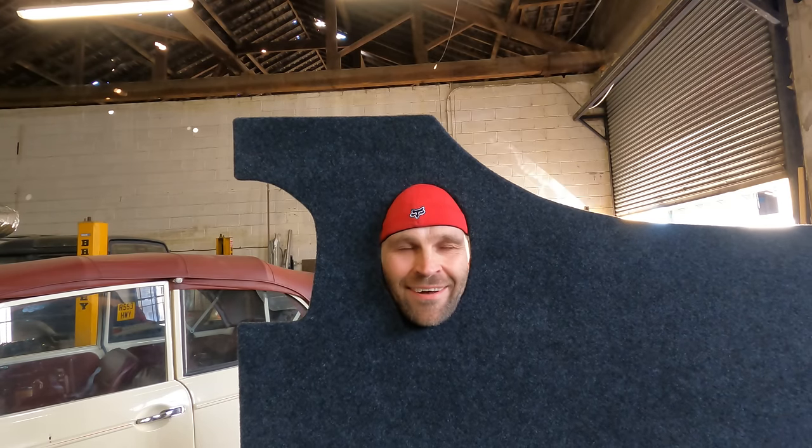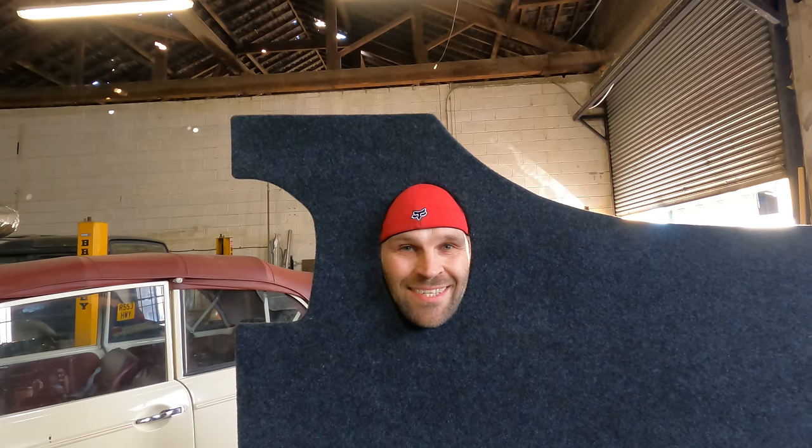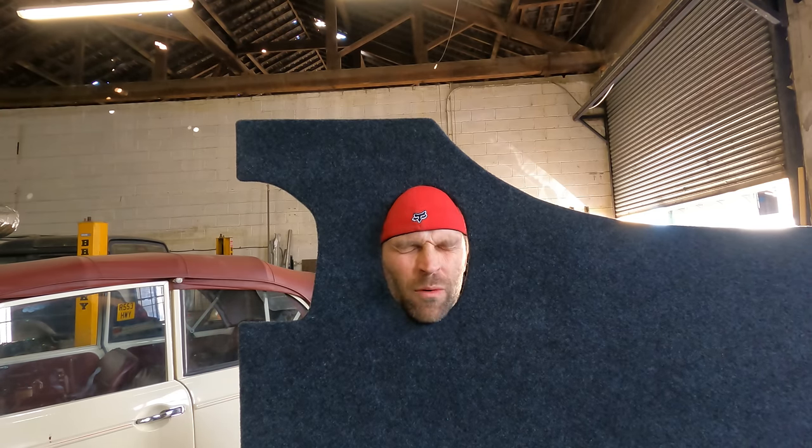There we go! That went very smoothly and it is a very neat finish. All I need to do now is attach some insulation to the back - I'm going to use some of that space quilt stuff again because it's a pretty good insulator and it's going to work very well as a vapour barrier as well.